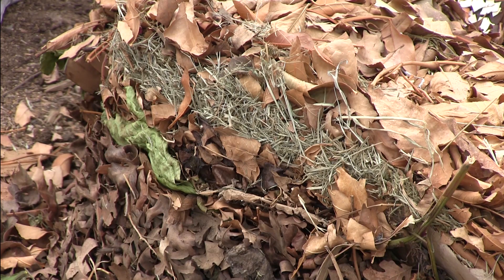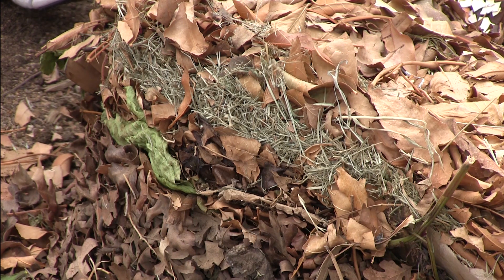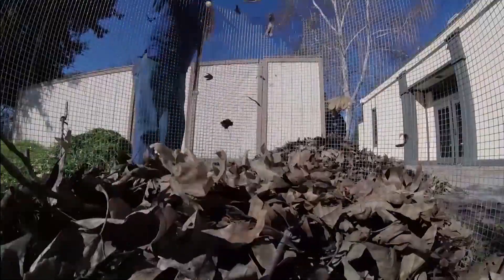Compost begins like this — what some might call yard waste: grass clippings and dried leaves, things that would usually go in your green bin and be wheeled out to the curb. That's what compost can be made of, but there are plenty of other items that can be turned into compost as well. All of those items will fit into two categories: brown and green material.